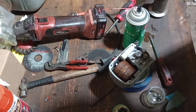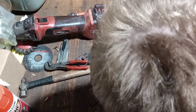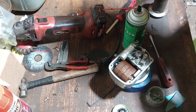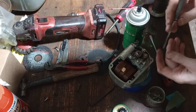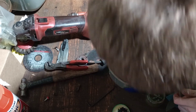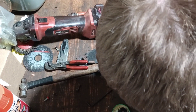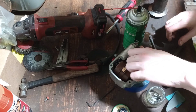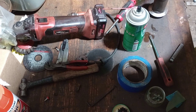Now that I've cleaned that up, I'm going to check the gap — 20,000. Right on it. It's actually a little bit less. I heard somebody say to set these at 15, and that's what it's set at. That's where it's factory set at, so I'm going to leave it where it's factory set at for now.